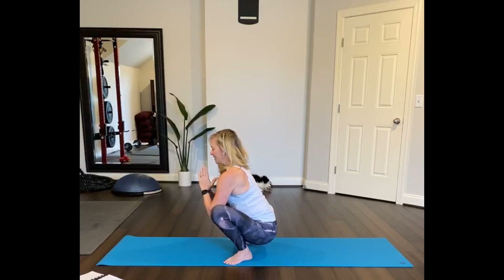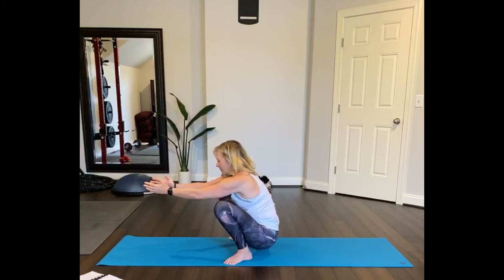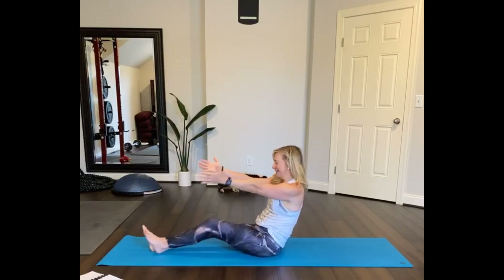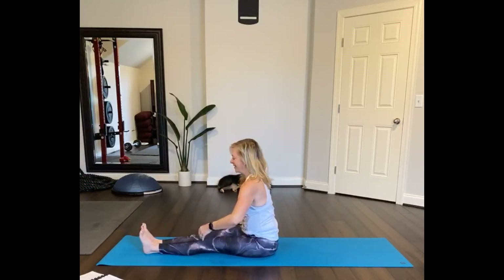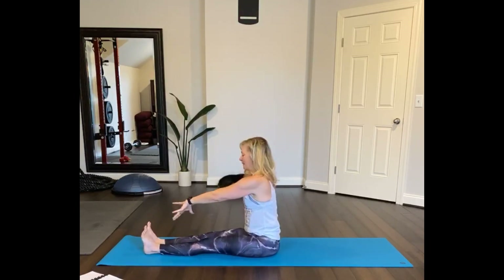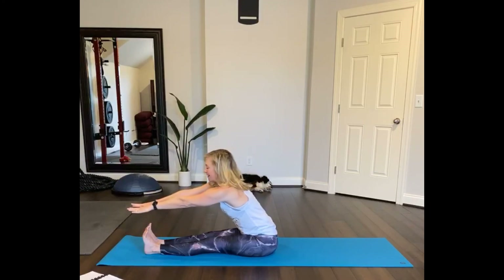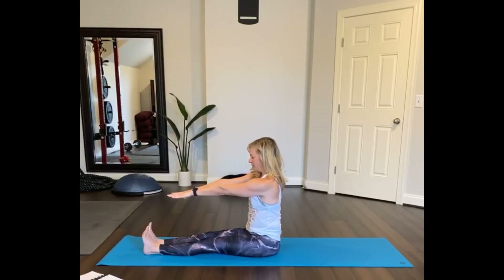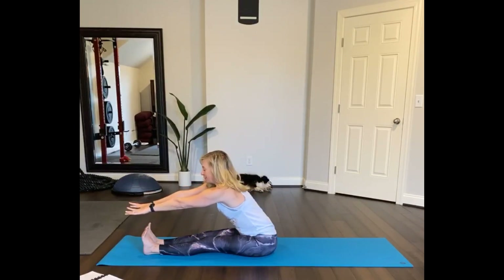Two more deep breaths: inhale through your nose, exhale. Inhale and then exhale. Now reach your arms forward, tuck your tailbone under, and sit down behind your heels — try not to use your hands. Extend your legs out straight in front of you. Here's our test — where are you with your hamstring flexibility? See where your hands land without much effort. Remember in the beginning where did your hands come to over your feet — much different, right?